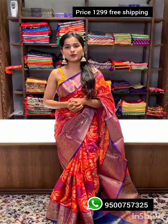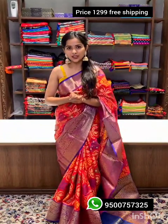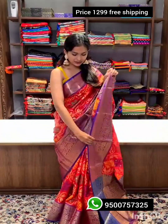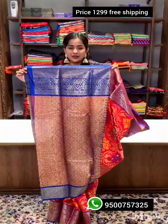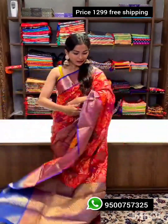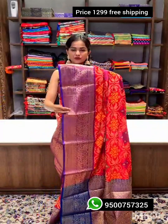This stunning traditional sari is made of best quality soft silk fabric with very bright, vibrant colors. Here comes the rich pallu — look at the color combination and the zari weaving, the shine is very lovely.